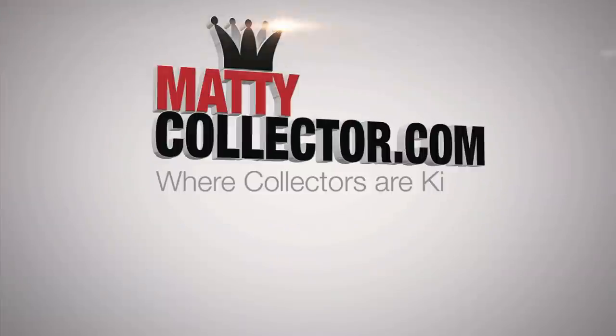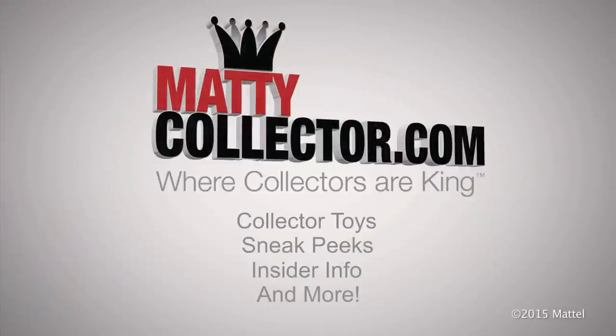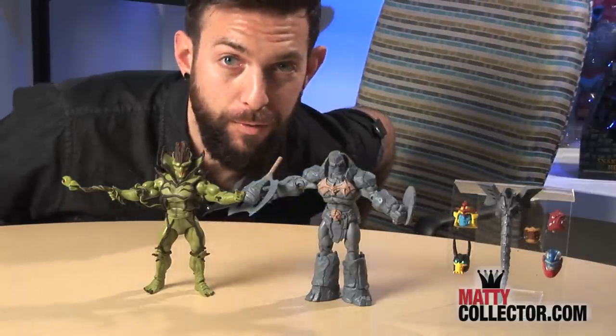As you guys can see, these are amazing figures and I hope this is the beginning of an amazing 2000X subscription. I really hope you enjoyed checking it out. Check back at mattycollector.com and our YouTube channel for more updates on this awesome line. And of course, don't forget to subscribe.